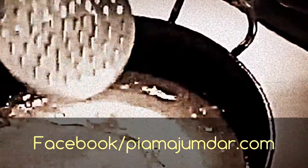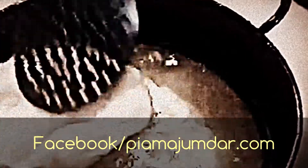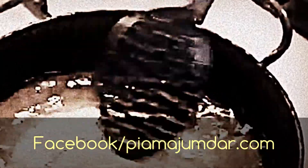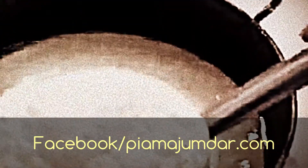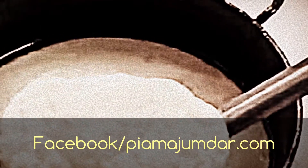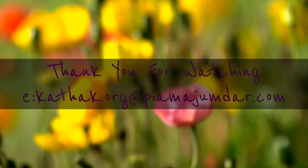Then I go down from one side and drop it in the oil. First it sinks to the bottom and then it comes up. Now I turn the side and you can see it has turned a little bit golden brownish on one side. And then we strain it.